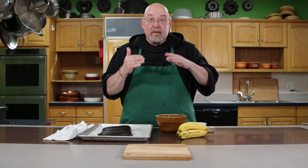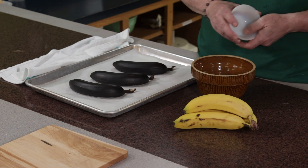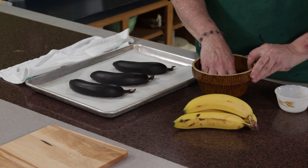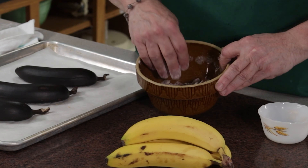Now if you find that your raisins or chopped nuts tend to sink to the bottom of banana muffins or cakes, there's a hack for that too. Toss them in flour until they're very lightly coated on all sides and then add them at the very end of the mixing process. Then they'll stay in place.